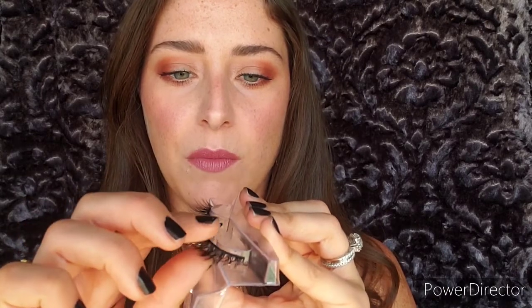Again, take your fingernail or finger and go from the inner corner, under the band, and gently remove it from the plastic. Another way to release your lashes from the plastic is to bend the plastic box a little and gently get as close as you can to the band and remove the lash from there.